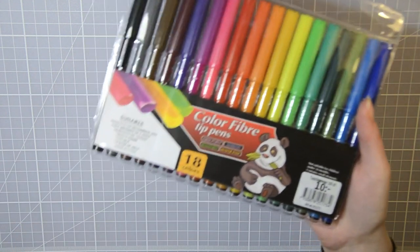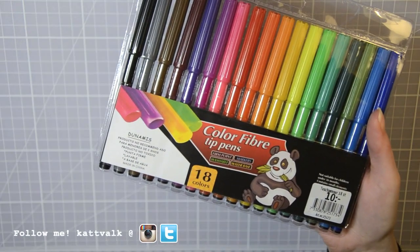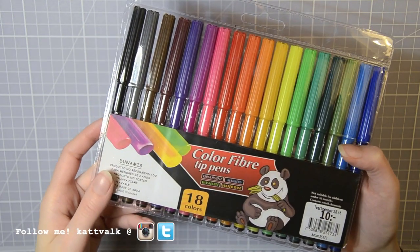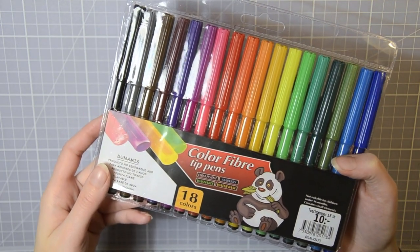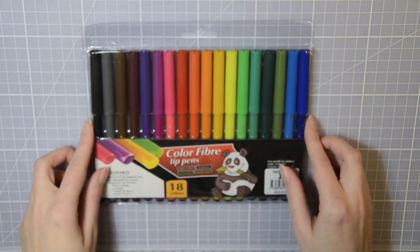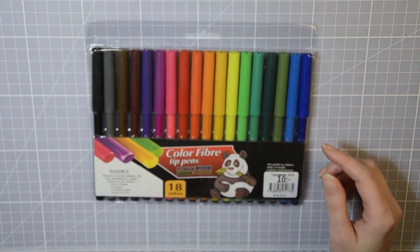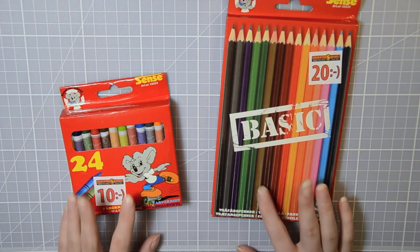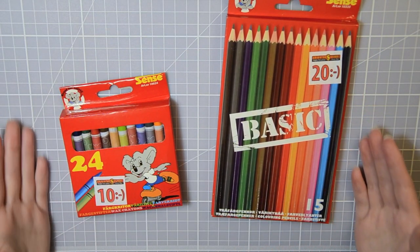I decided to go with a water-based felt tip marker this time that has a really creepy panda figure on it with staring eyes and one huge paw. It seems like most of you wanted me to try out these pens next, which I also wanted to. I got 18 colors for about $1, so these are some pretty cheap pens.